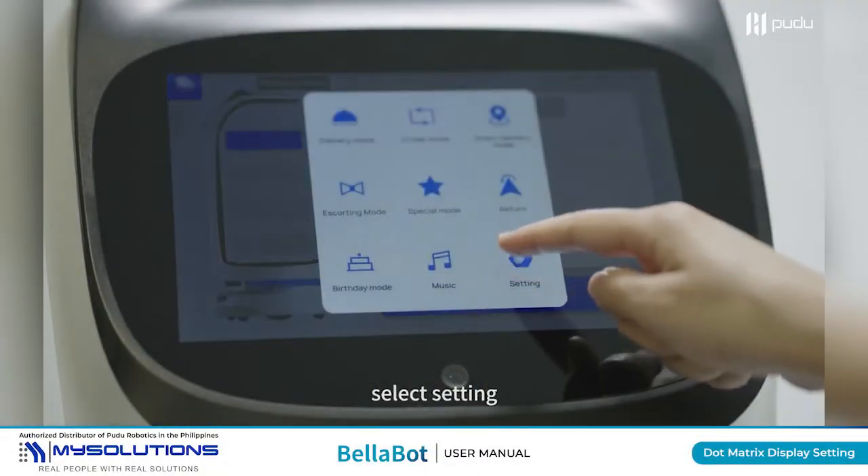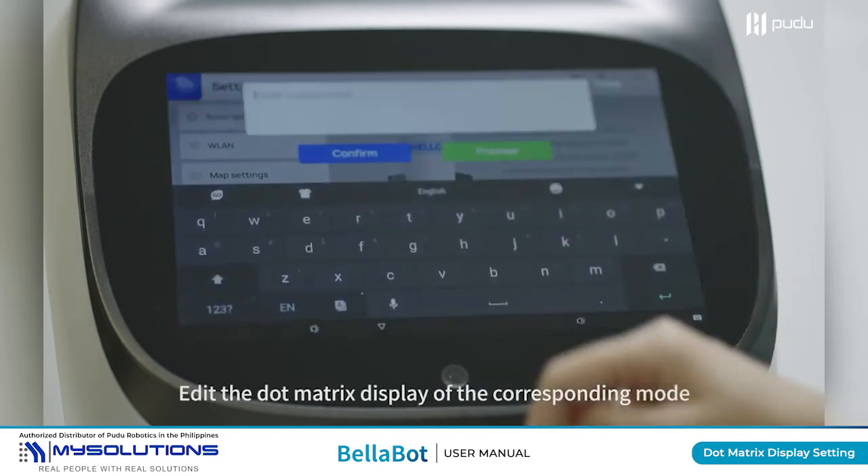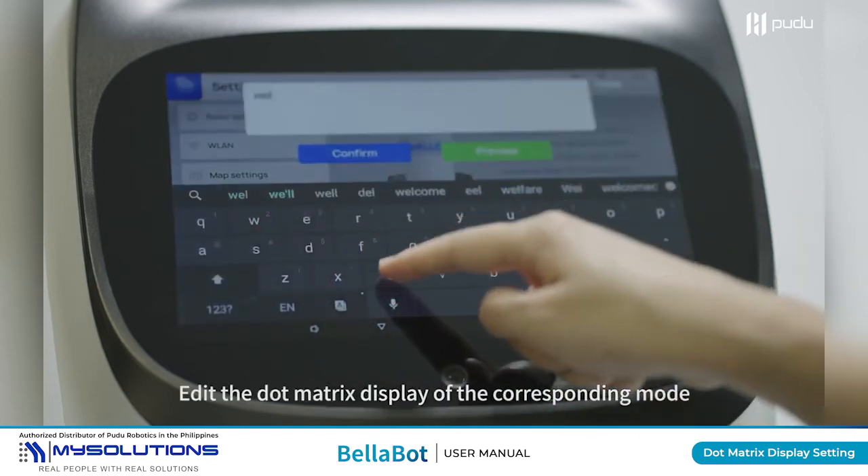Open the function menu, select Setting, and click the dot matrix display setting. Edit the dot matrix display of the corresponding mode.